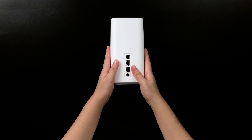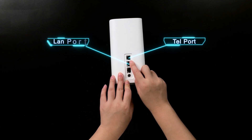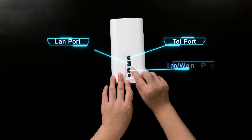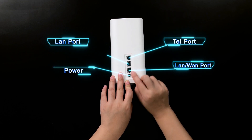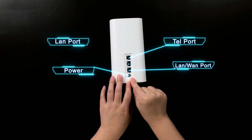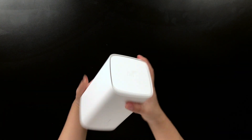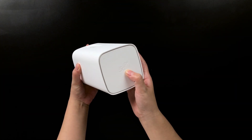At the back of the device you can see there is a telephone port, this is a LAN port, this one is a LAN and WAN port, and the last one is a power port. You can also see there is a 5G logo.